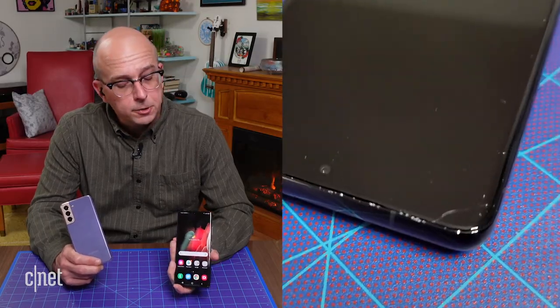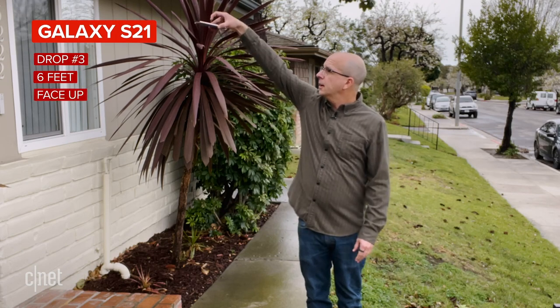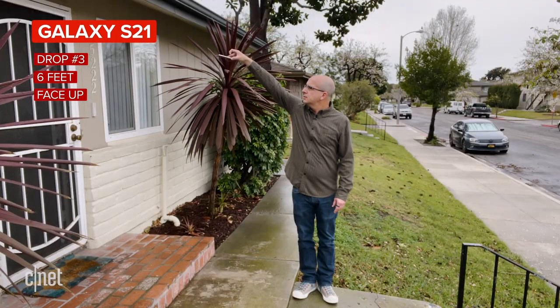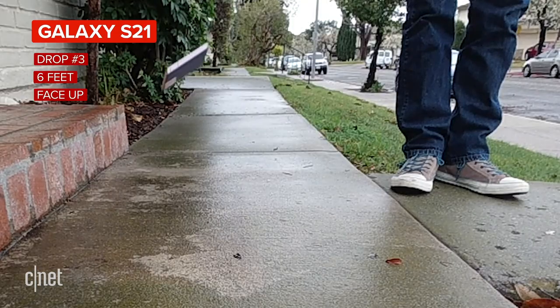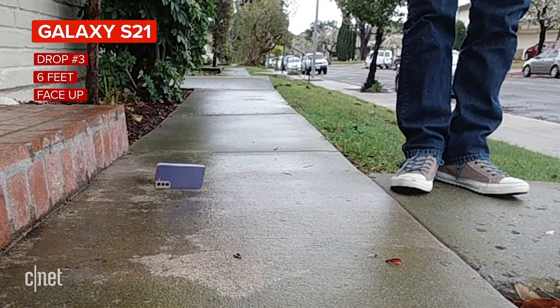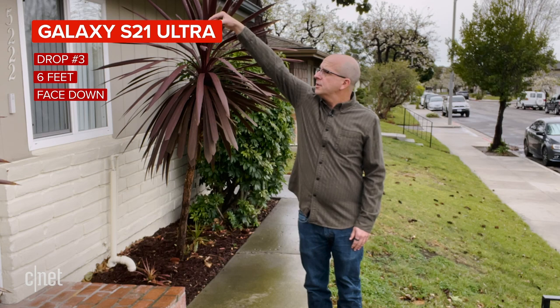But I don't think we're quite ready to be done yet. The back of the S21 is in real good shape, and on the Ultra we just have this little crack at the top of the screen. So let's take them outside, go up to six feet, and test those surfaces one more time. First up, the S21 — six feet high, back down. Three, two, one. And now the S21 Ultra — six feet up, face down.